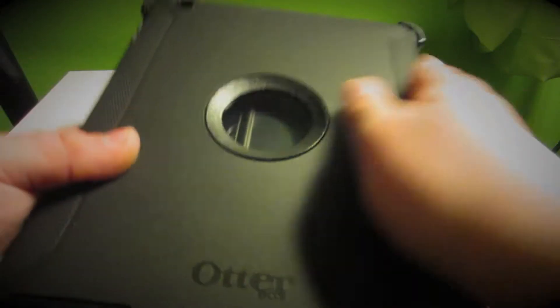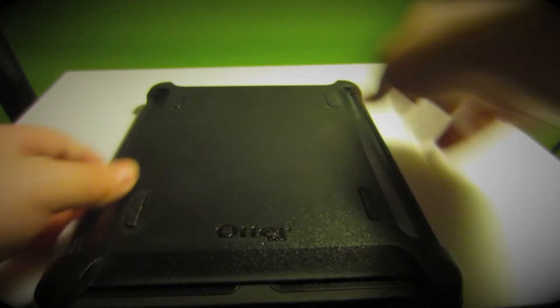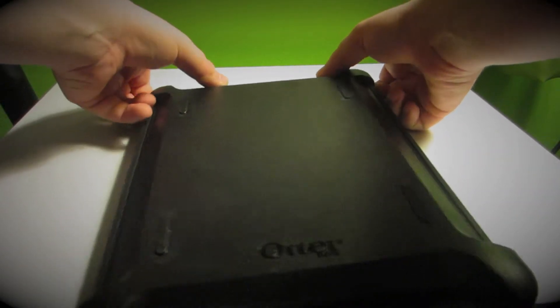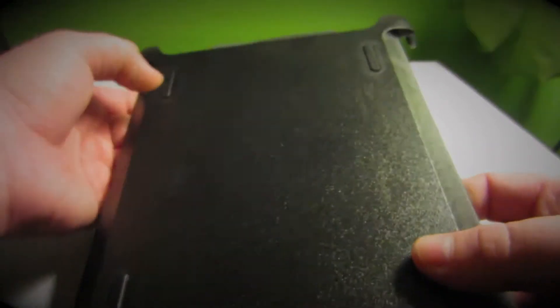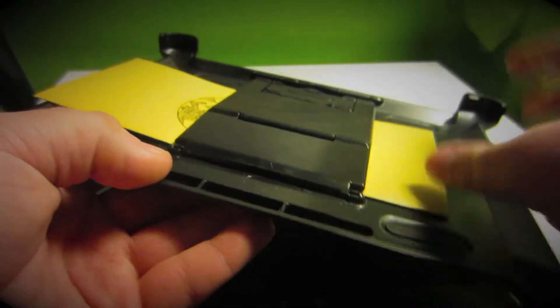So here's the case itself — it's the Otterbox Defender Series case for the second, third, and fourth generation iPads. As we pull the top, which is the screen cover — or dilly bobber thingy — the screen cover thing is for your screen, and it's also a stand.